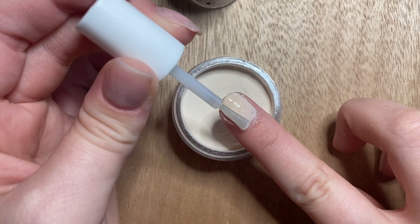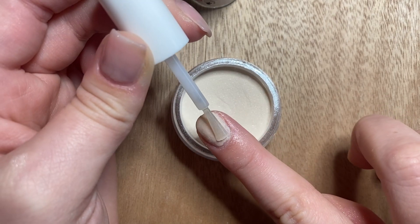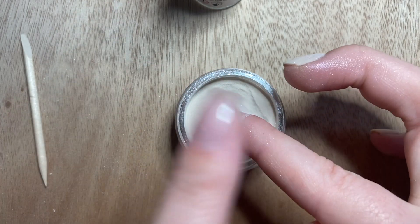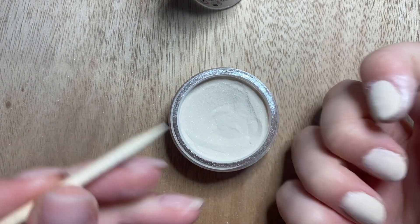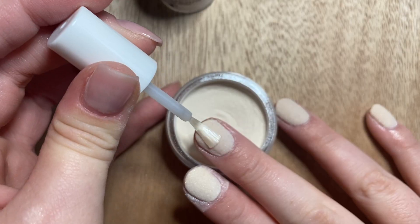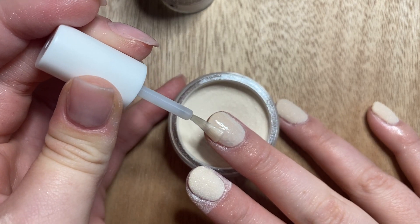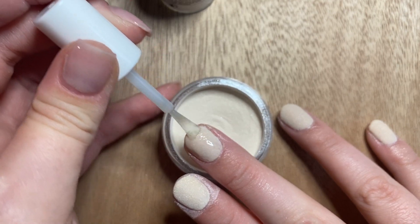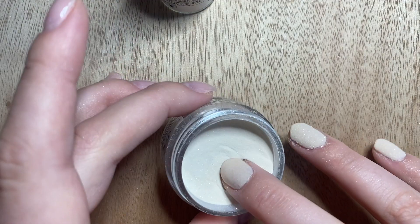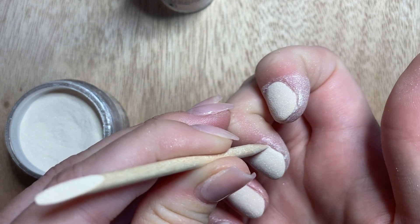Now moving on to my third and final layer of dip powder — same steps as before: apply a layer of base all over the nail and dip into the powder. You've probably noticed me working with wooden sticks — I use these to clean up my cuticles as I go. If something gets onto my cuticle I use the stick to quickly remove it before the dip adhesive dries, which gives really clean cuticle lines.